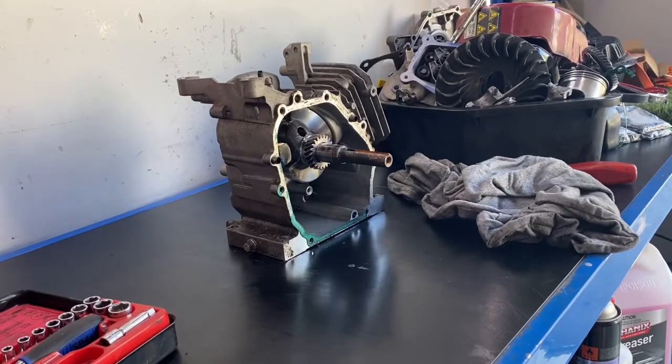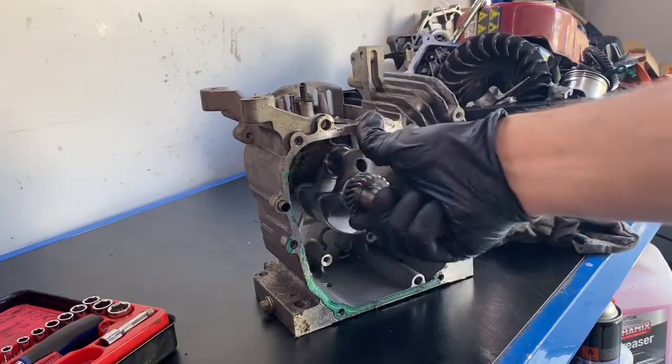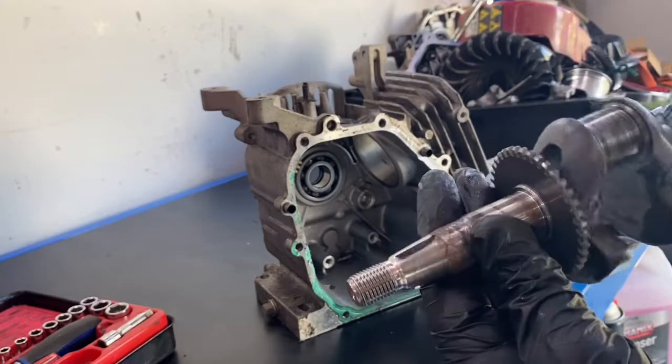Okay, the last thing to come out is the crankshaft here. So we'll just pull that out — that's your crankshaft. There's also your camshaft down here — there it is. That's cool.